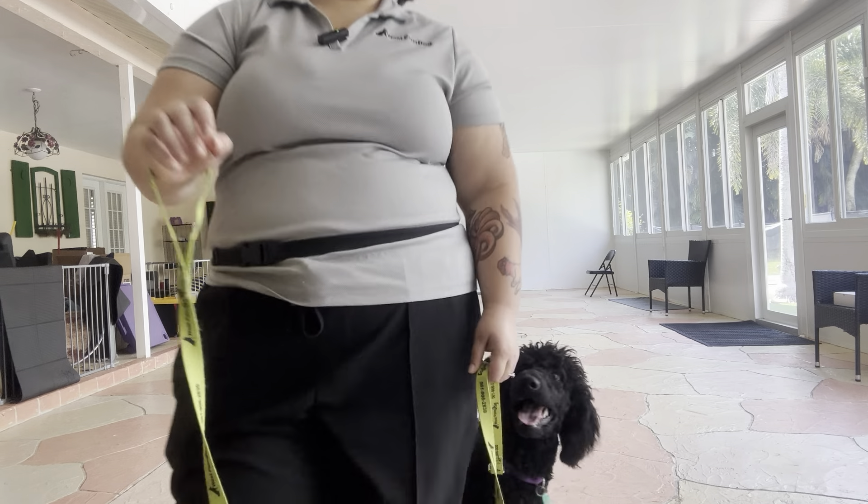I'm speeding up a little bit. Good girl. We're going to do one more turn over here. Good girl, Jaja.